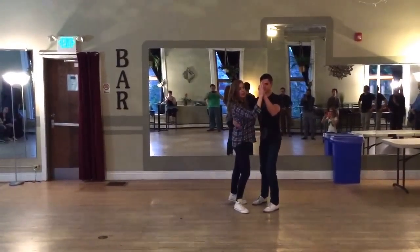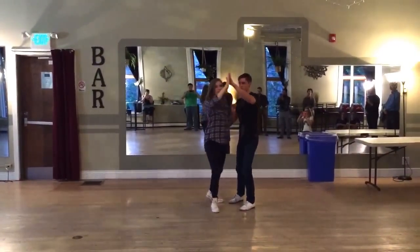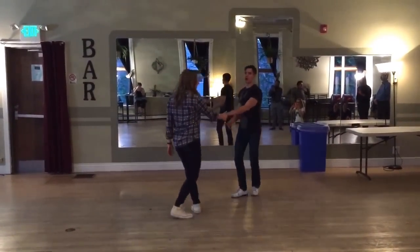We are connecting here. Leaders, you're bringing your left arm up into a high five position. And then you're going to draw a circle over your follow's head to guide them to turn outside. Bring the arm down at the end of the turn and rock step and stance.